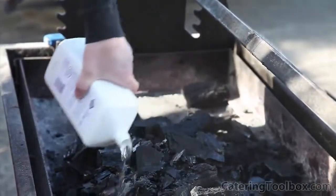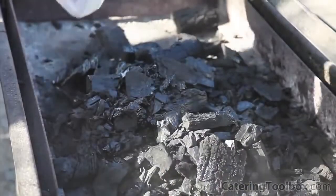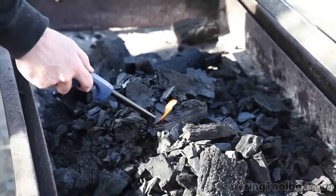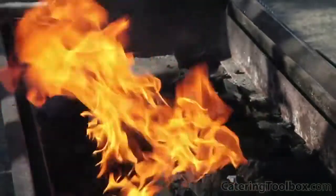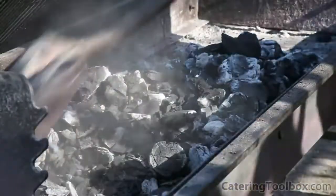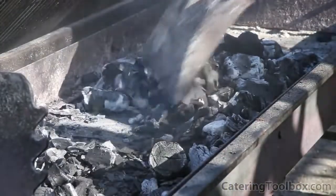To light up our grill, we pile up our coal and douse it generously with lighter fluid. Don't be shy here — I don't want to have to come back 10 minutes later and have to relight my grill. The coals will need to burn about 30 minutes to be ready for cooking.